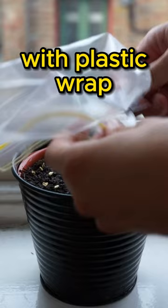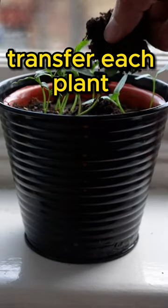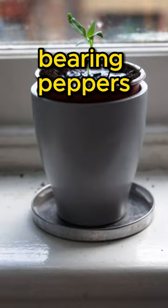Cover the container with plastic wrap. After a few days, small plants will begin to sprout. Transfer each plant into a separate pot. Take regular care of the plants and you will soon have a beautiful mini chili tree bearing peppers.